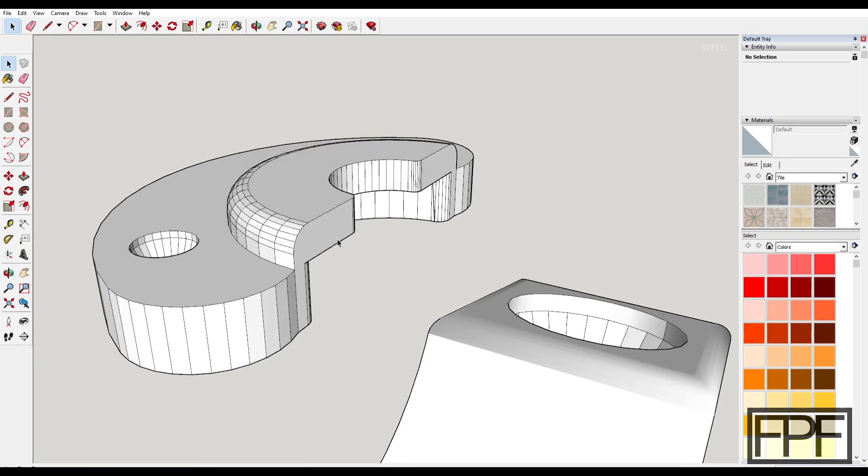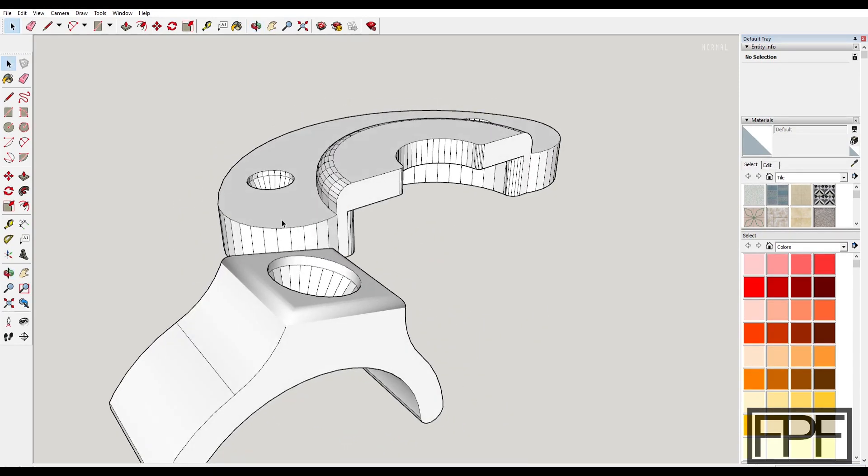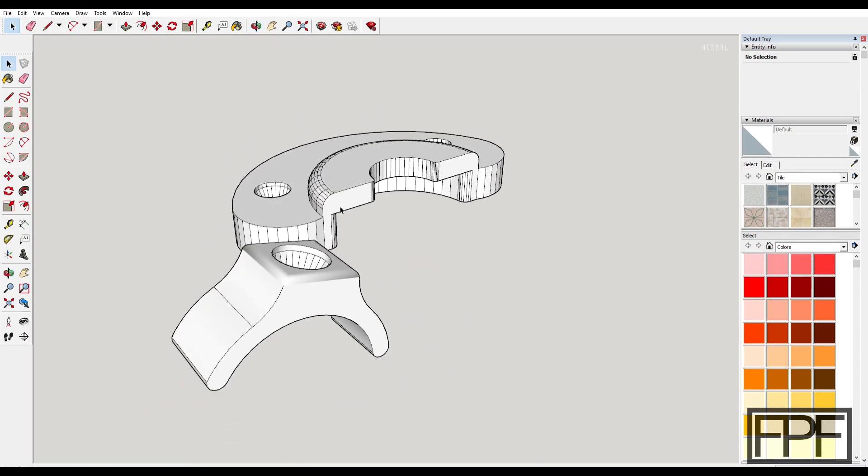Hopefully these are useful to you. I'll put the model number of the saw down in the description so you can reference it and see if you've got the same saw. But I'm willing to bet that the feet and that bar size are probably the same on all of the DeWalt portable saws, and might even be the same across a couple of the different brands as well. Thanks for tuning in guys and I'll see you next week.